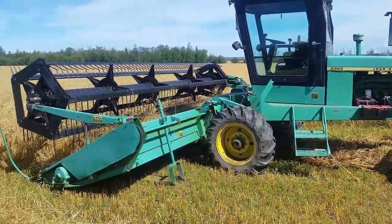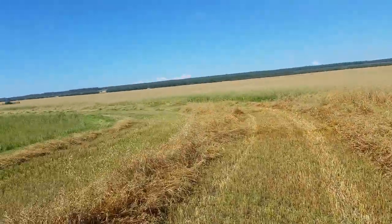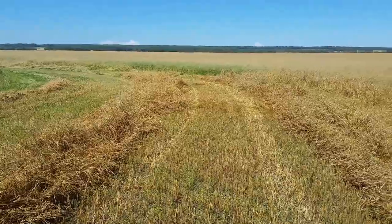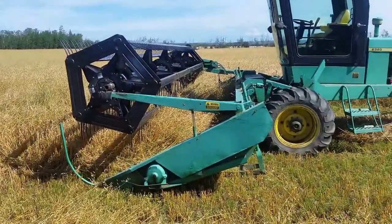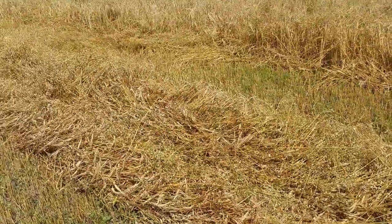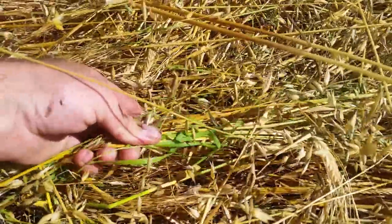I was watching One Lonely Farmer's channel this morning — his new video on the windrower — and there were a few people commenting about windrowers and why you would put a grain head on when you can just straight combine. This actually may be almost straight-combinable, but you can see there's some greens in there.